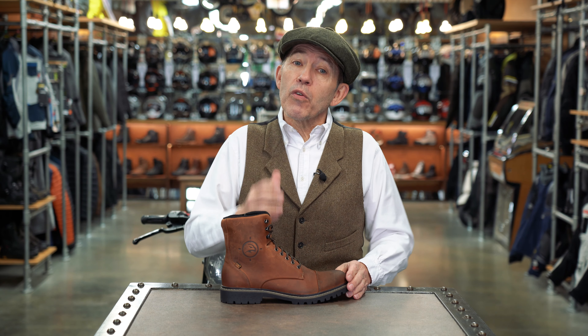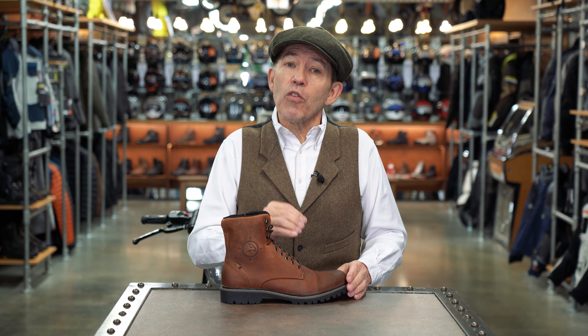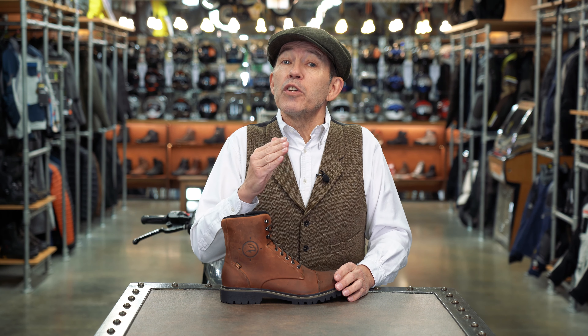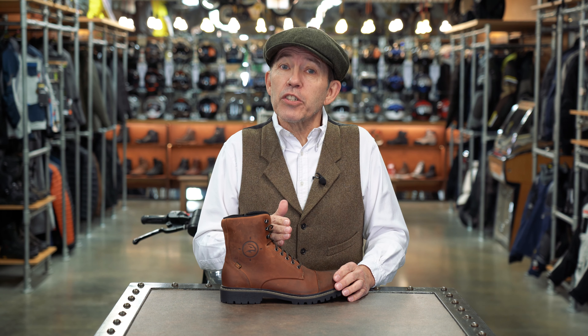Overall we think that the Gordon IIs have all the right ingredients. We like the way they look, they have all the right bits, they are certainly comfortable to walk around in, but I think ultimately we will have to wait until our customers have put some miles in on them to really come to a conclusion. Of course they are no Rokers, but there is quite a gulf in price between these and the Rokers. I think it comes down to the fact that you pays your money, you makes your choice.